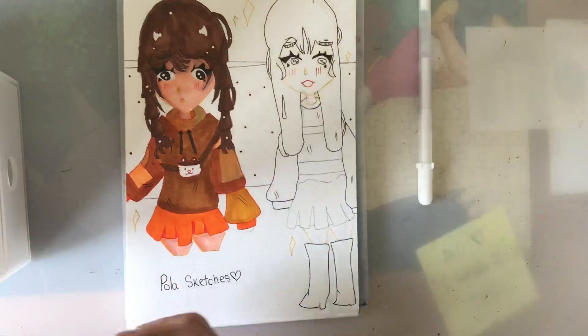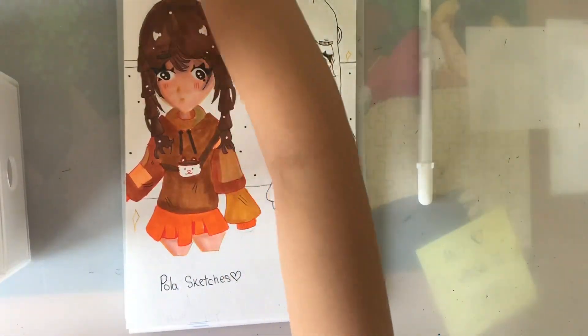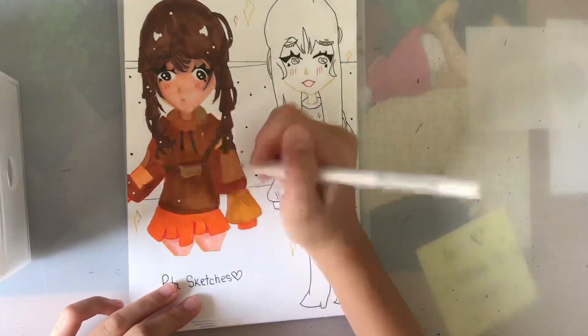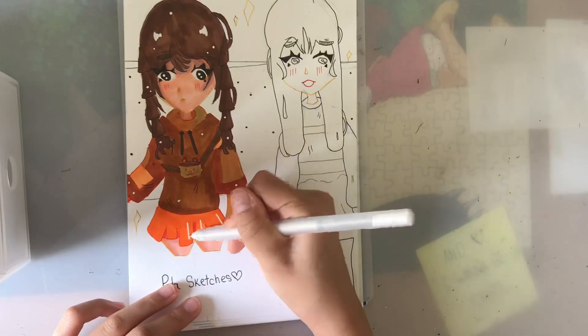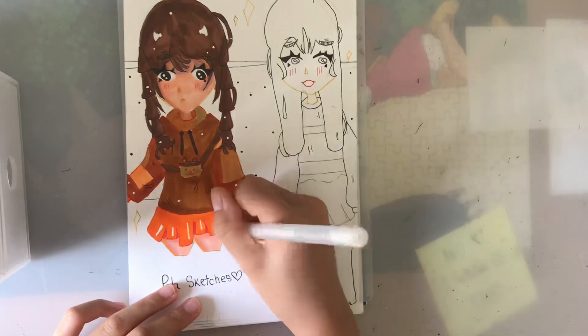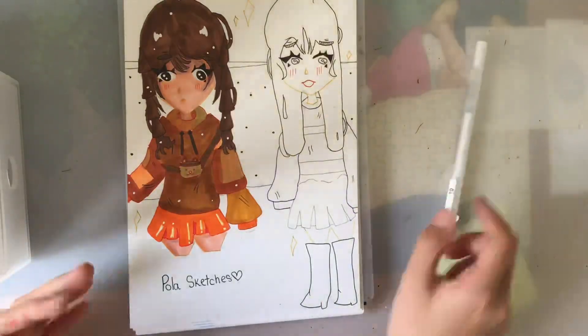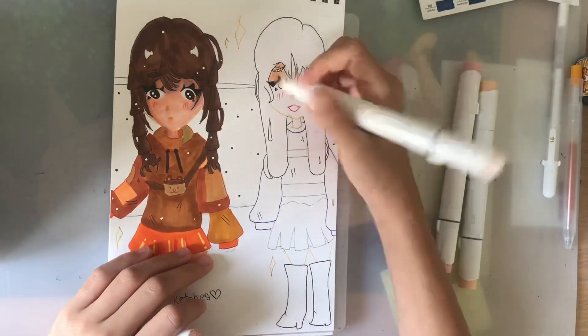I don't know why, but I find the little bag on the first character — it's like a teddy bear bag — just so adorable and really cute. And yeah, this is how the first character turned out, and now we're going to move on to the second character.